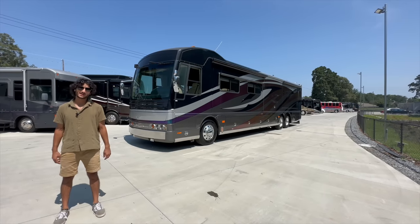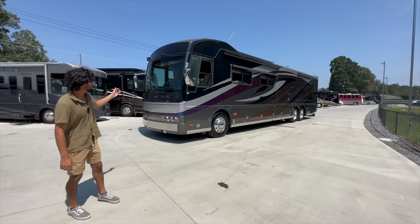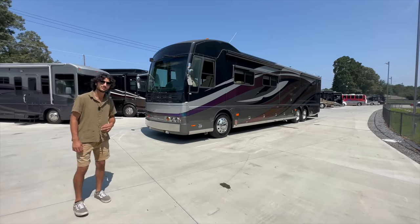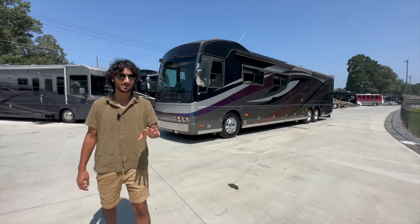What's up, it's Mayan with rvmax.us and I have the pleasure of bringing you a 2007 American Coach Eagle. This is the 45D floor plan and it's quite a special coach for many reasons that we're going to talk about today.